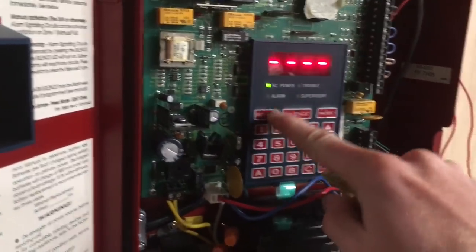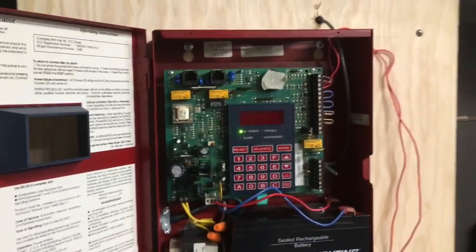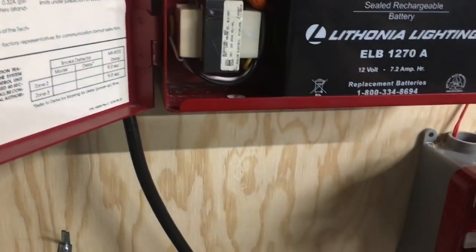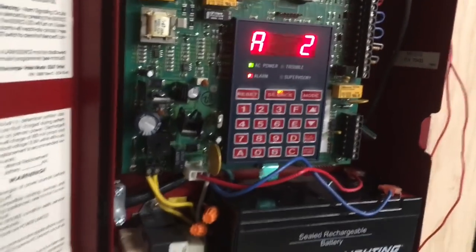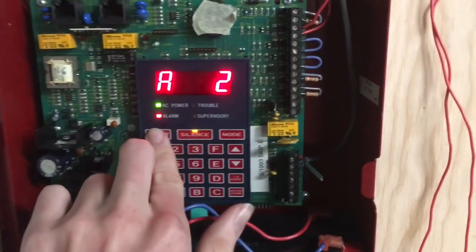Okay, so we can go ahead and reset. Alright, and that's cleared. I guess we can go ahead and do a key activation. So we'll go ahead and do that. That's obnoxious. Alright. And put that back, and we'll go ahead and do a reset.